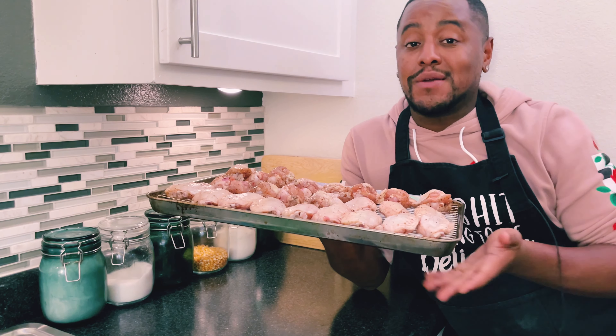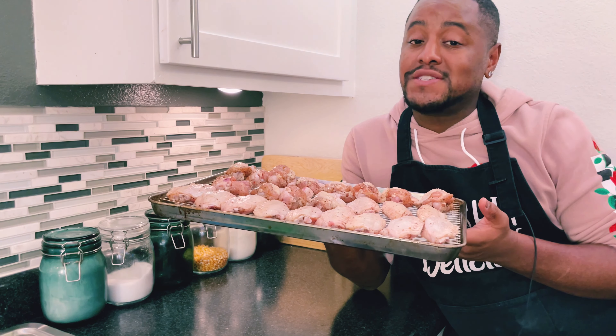Now that our wings are all seasoned and oiled up, we're going to place them in the oven for 15 minutes on each side at 400 degrees Fahrenheit.